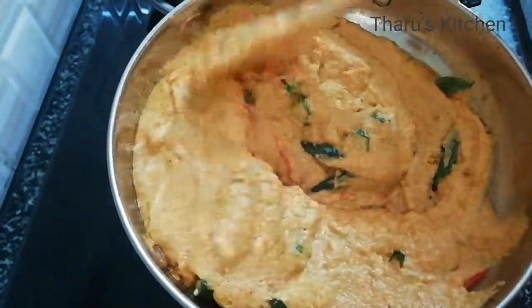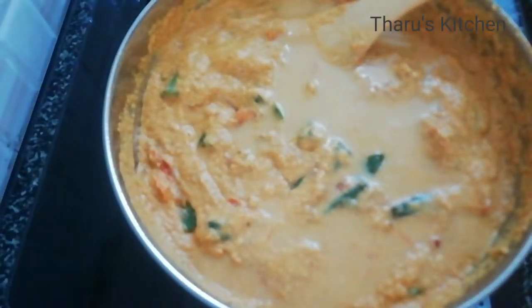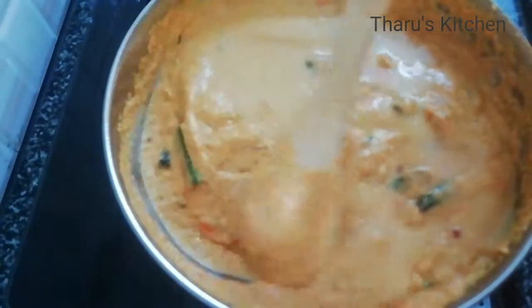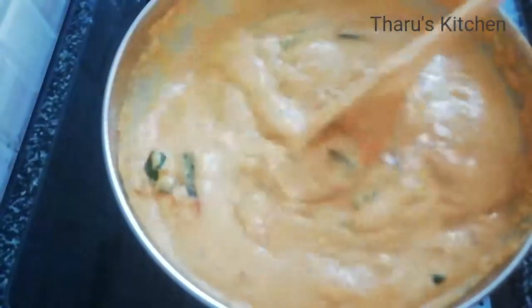We will add salt and turmeric, so we can start with the turmeric.